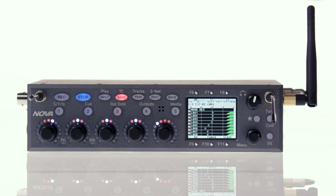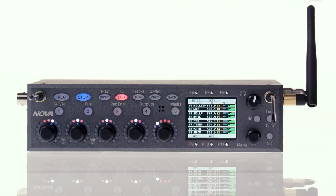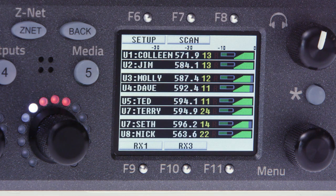We've already got these routed, so let's begin by pressing F9 from the home screen to go into the RX menu. In the receiver screen, you see all eight received channels. On each channel, you see the transmitter's unit code, the transmitter's name, the frequency it's currently on, the Zaxnet gain setting, the transport status — which is play, record, or stop — the battery level, and signal strength. In the background of the track itself, you can see the audio level.